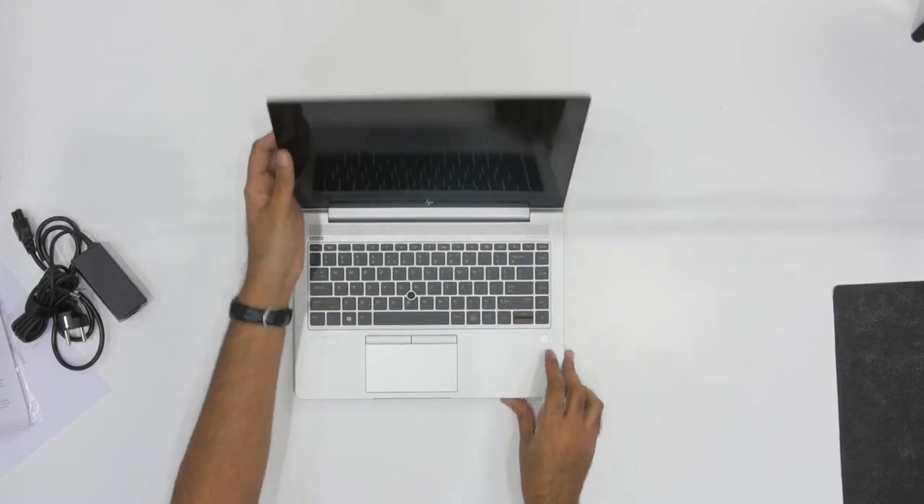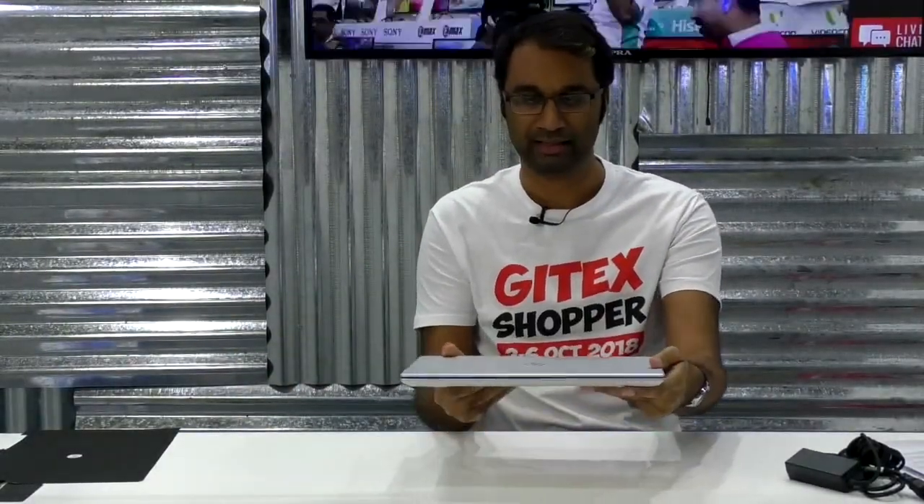All in all, I think it's a beautifully designed laptop. It's really thin, really lightweight, and it's going to be easy to slip into a laptop carrying case. It really is a nice laptop if you're looking for something that's powerful and has a lot of performance — this is one laptop you're definitely looking at.